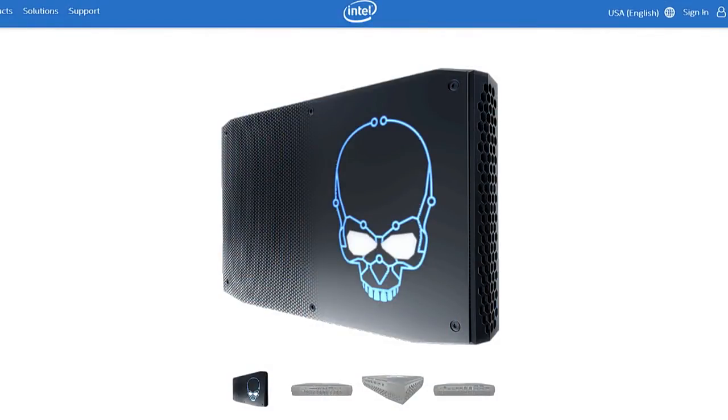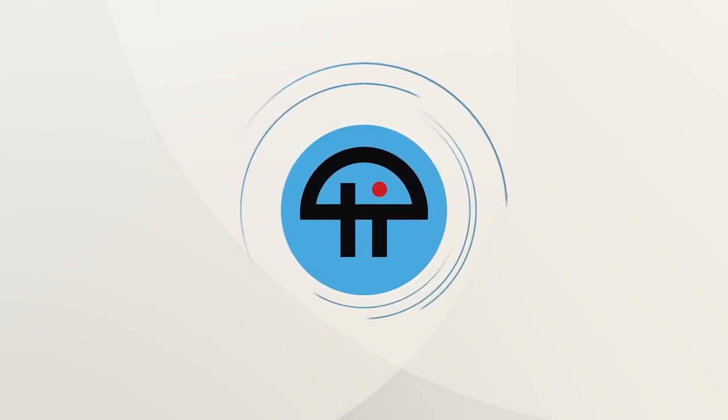Intel's Super NUC — the Hades Canyon — is available for pre-order now, with deliveries expected in the next couple of weeks.